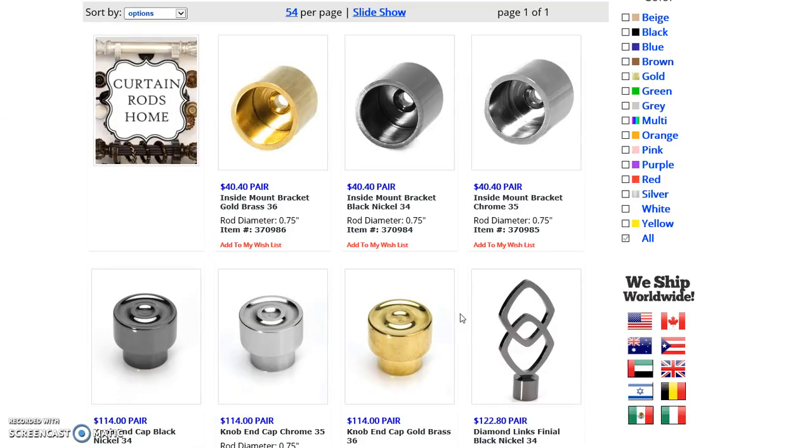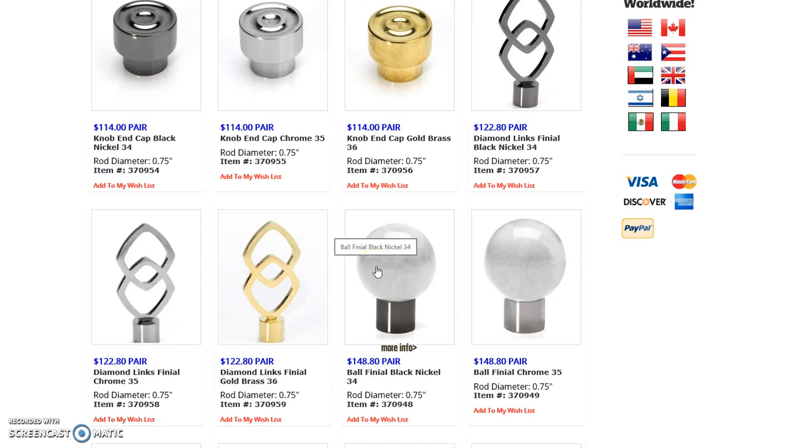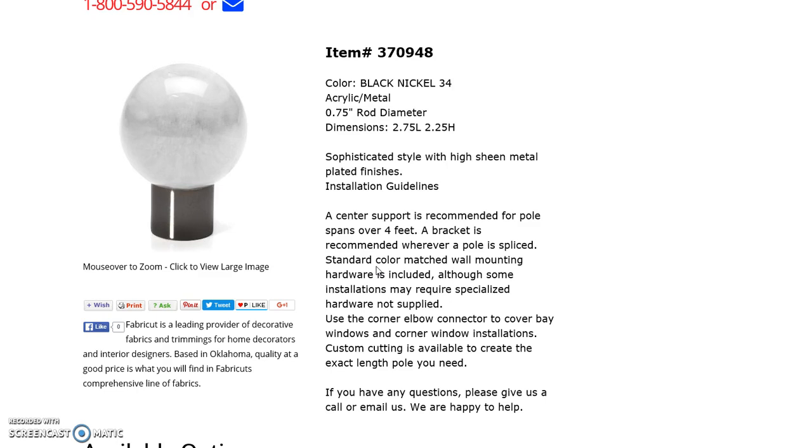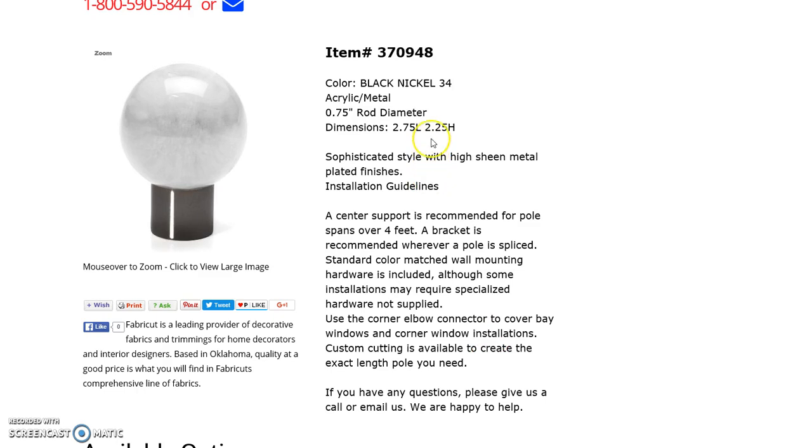On this page you will see the different end caps and finials, and we're going to click on a finial that we like. We'll use the ball finial in black nickel. Once you get to this page it will pull up the picture of the finial that you can zoom in on, and it will also show different information about the product from our manufacturer.